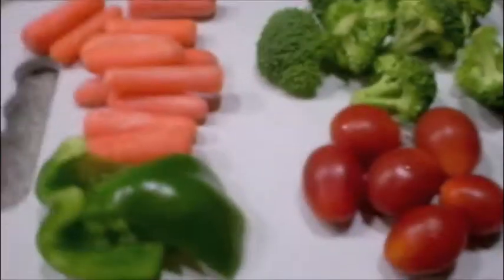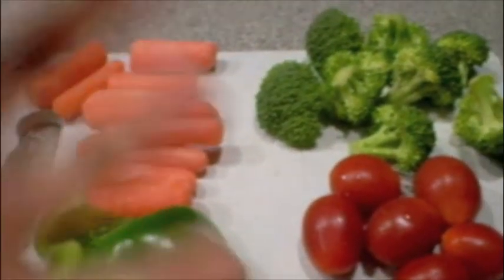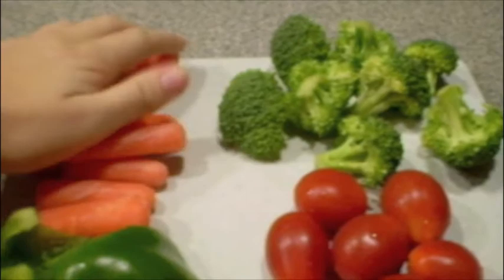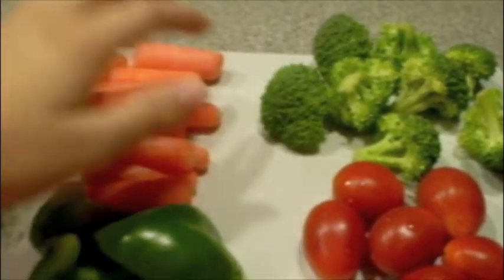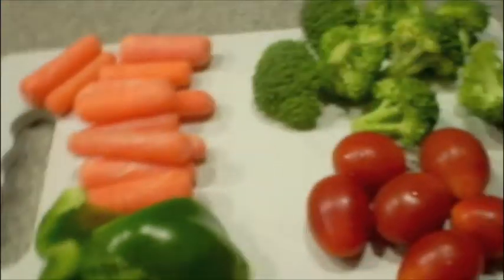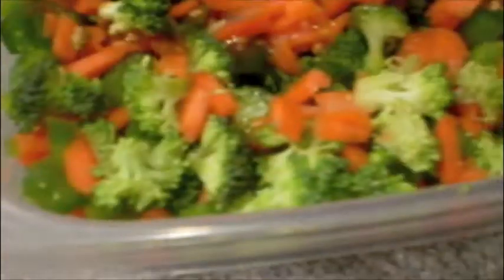So what you're going to want to do is wash all your vegetables, and then you're going to want to cut them up — not very finely. You could put it in a food processor, but I don't like them that small. So just chop them up to the size you want. I basically chopped up all of the vegetables and put them in here.